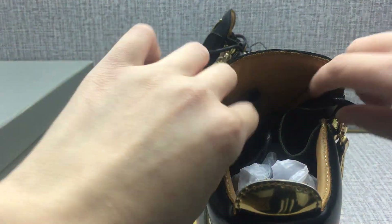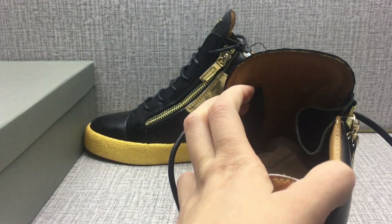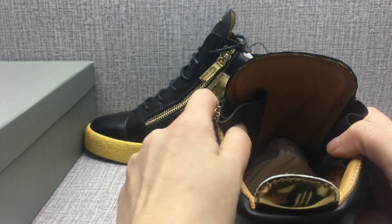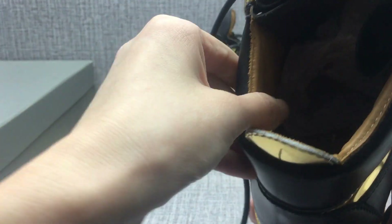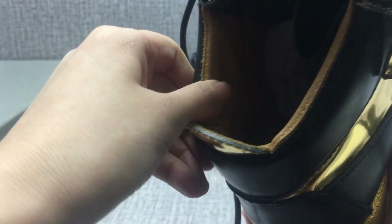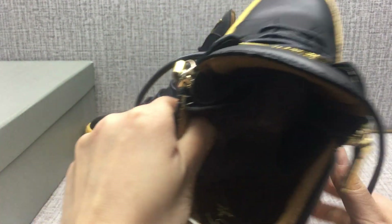Okay, look at the inside. The lining — the lining material is a suede skin with sponge. Very soft, very soft.